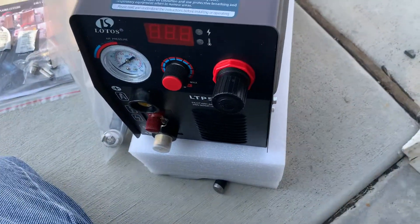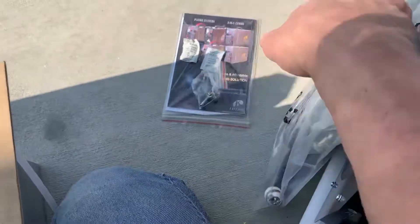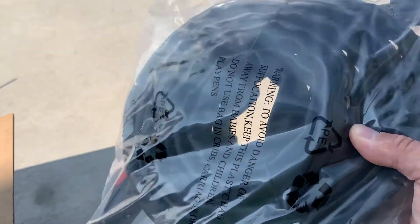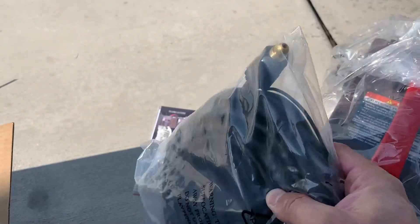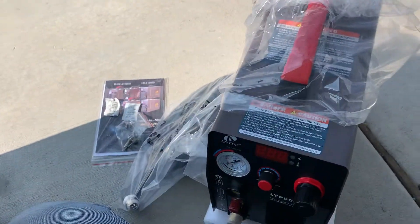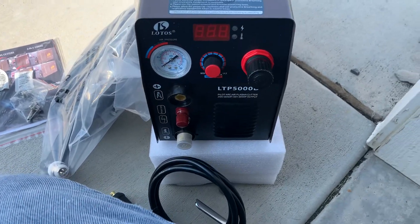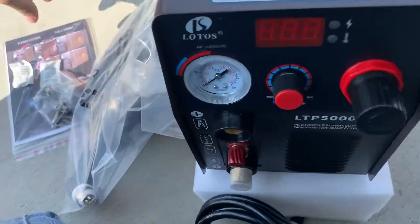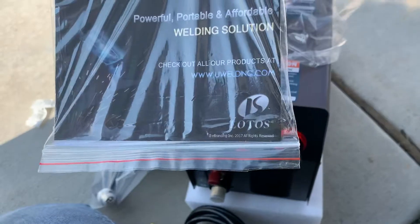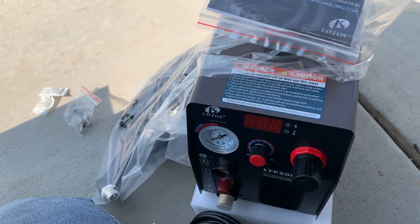So, I hope this helps someone. You get two consumables, the manual, and the torch with a consumable in it. And it looks like a standoff, so you can keep the torch a little bit away from the piece of metal. This is the Lotos LTP 5000D. Like I said, if you order it from their website, it's free shipping at uwelding.com. Have a good one, bye.